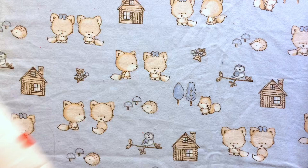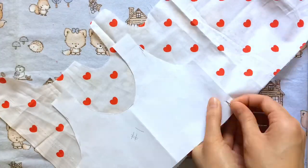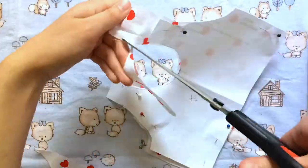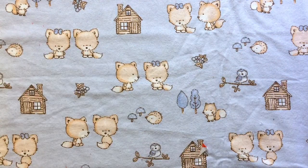We'll start by cutting out our pieces. I'm going to take the first piece — this is going to be the front of the shirt and I only need one of these pieces, so I'm just going to put it on one layer of fabric and cut it out. I'm going to repeat that for the back pieces. Now we can move on to the sleeves.